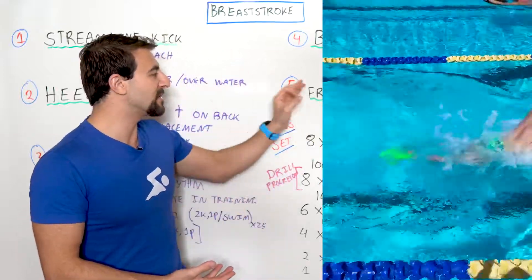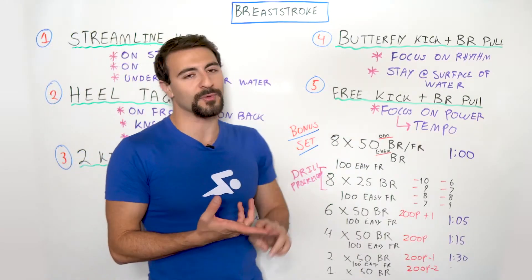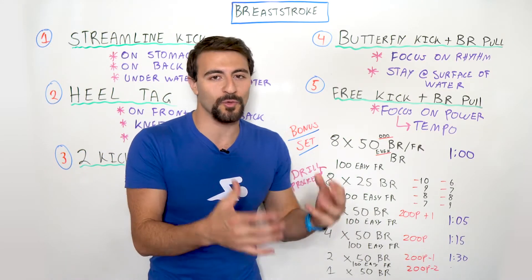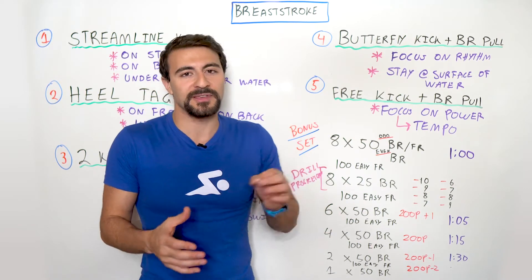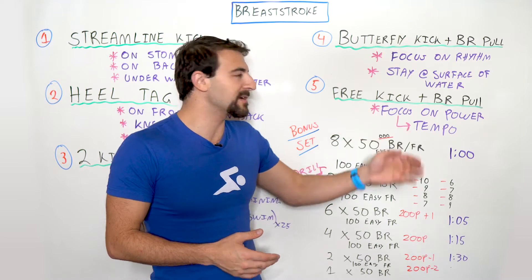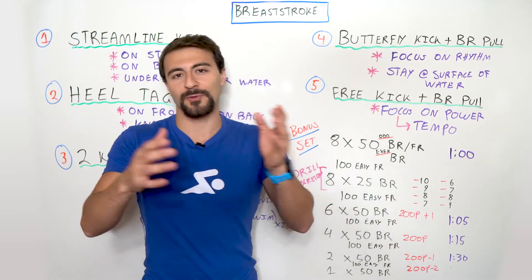Having a pair of fins allows you to do this with much more efficiency, and I don't recommend doing freestyle kick and breaststroke pull for anything more than 25s or 50s. You can break this up with hundreds by doing 25 of this drill, 25 breaststroke, or 25 of the drill, 25 freestyle.